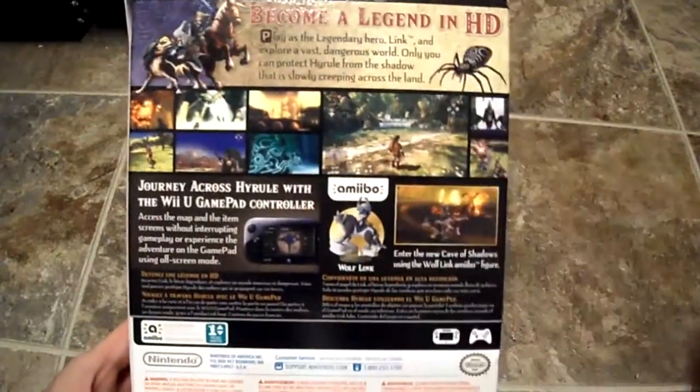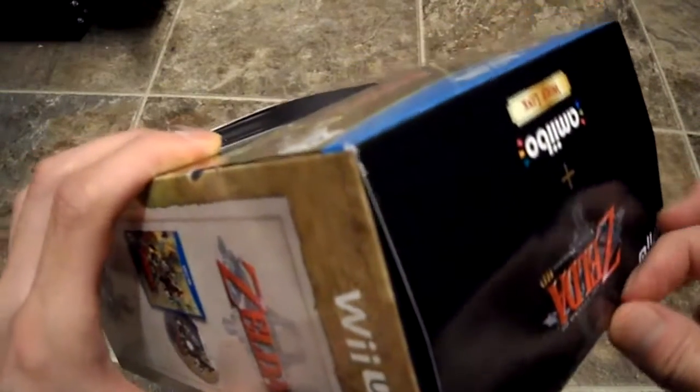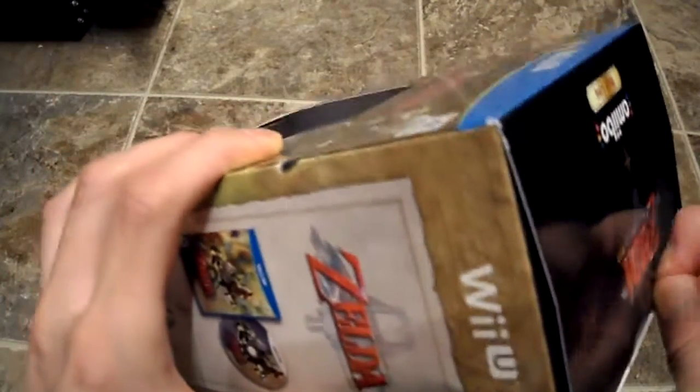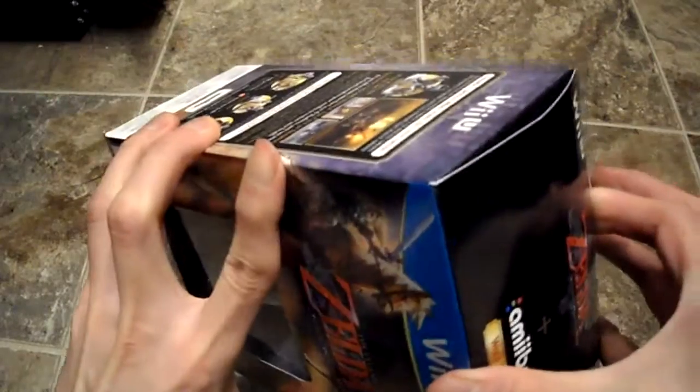So if you guys want to read this, pause it. I'm gonna do a quick unboxing. I've never played Twilight Princess Zelda — I've played the other ones like Wind Waker and things like that. Twilight Princess is the only one I've actually never played. I'm also playing Phantom Hourglass right now.